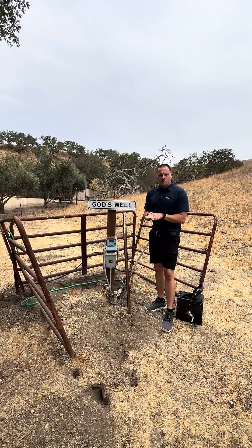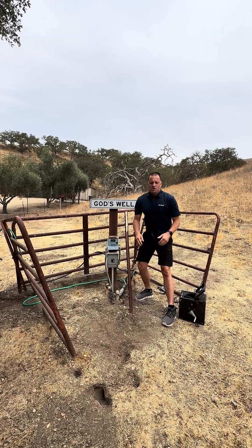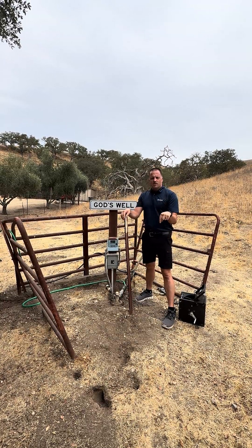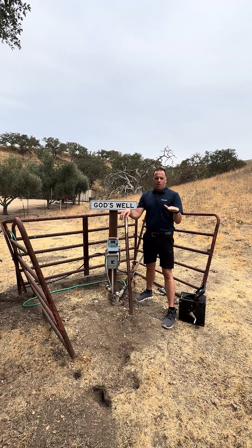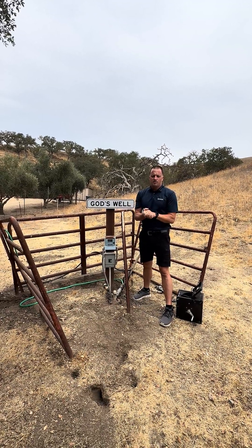To start off the test, the first thing the well pump servicer does is take this cable and drop a sensor down the well casing. They're measuring where the static water level is — how deep is the water underneath the earth's surface. This one is approximately 350 feet.